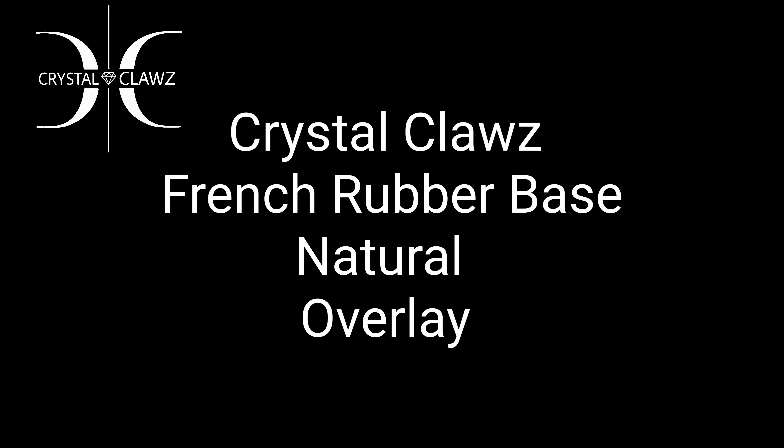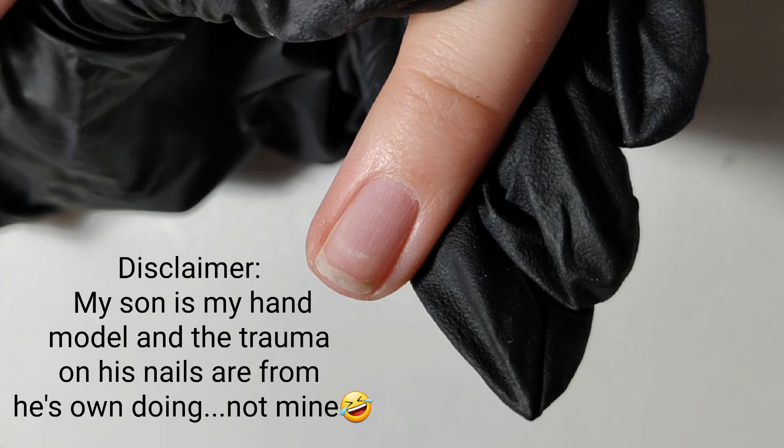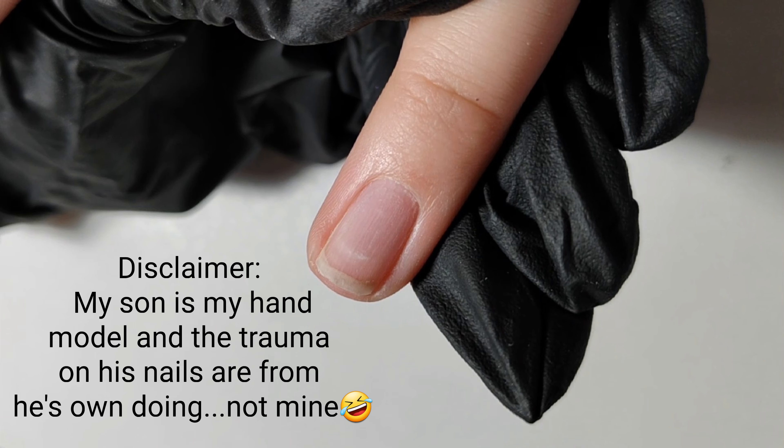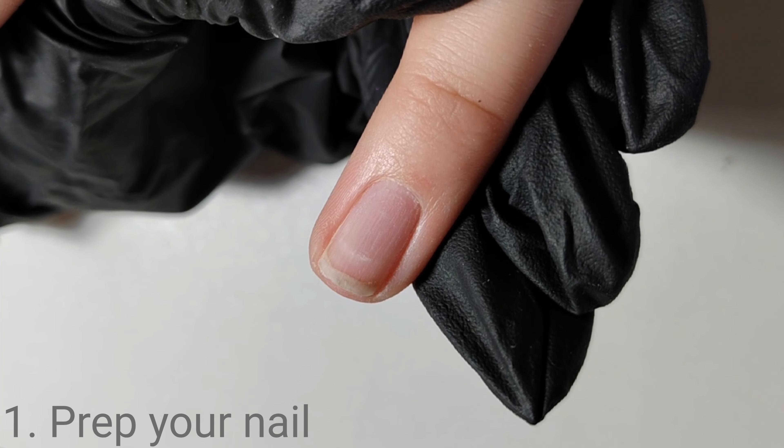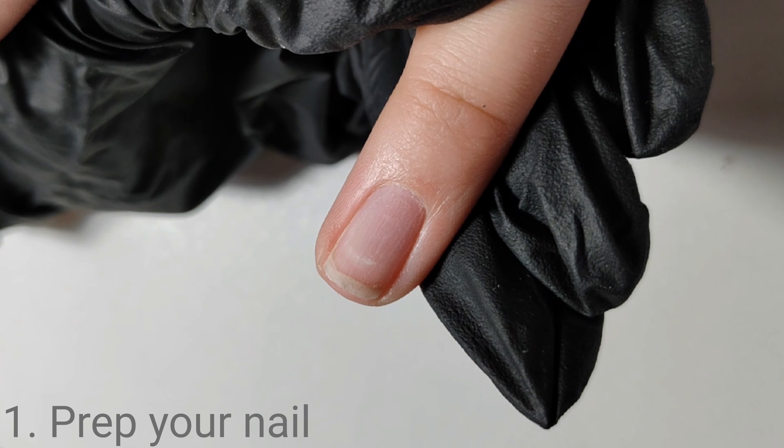Hi guys, it's Celeste and today I will be showing you how to work with Crystal Claws fringe rubber base. First, a natural overlay — this nail has already been prepped and I'm going to apply rubber base right onto the nail plate. No bonders, no primers. I'm creating a slip layer — yes, I'm educated like that.